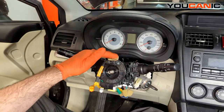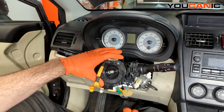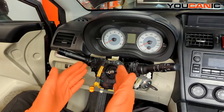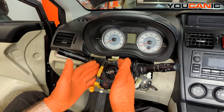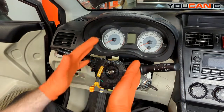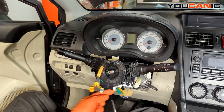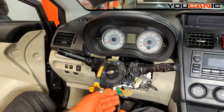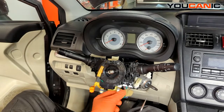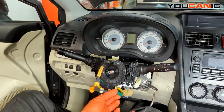Once you get here, put some tape on the clock spring because we're getting to the combination switches — we want to keep it where it was when we took the steering wheel off. You don't want it to be off by a revolution, because then when you turn you'll break the tape inside and cause more issues. We need to undo the electric connector connecting at the bottom, and also this yellow one.